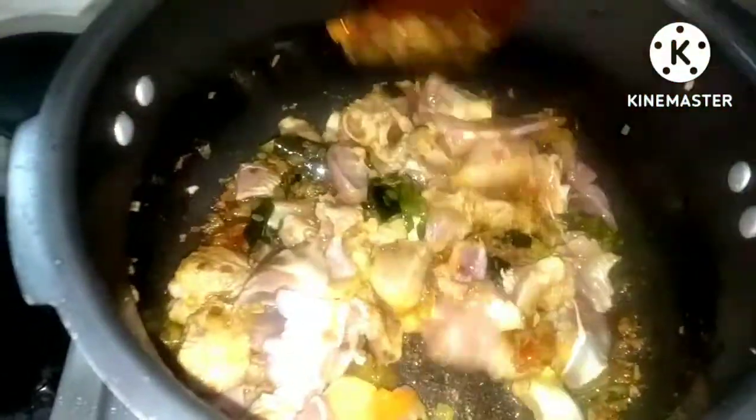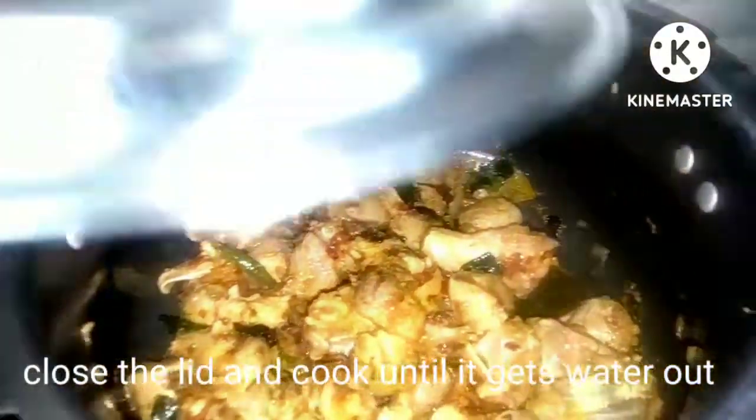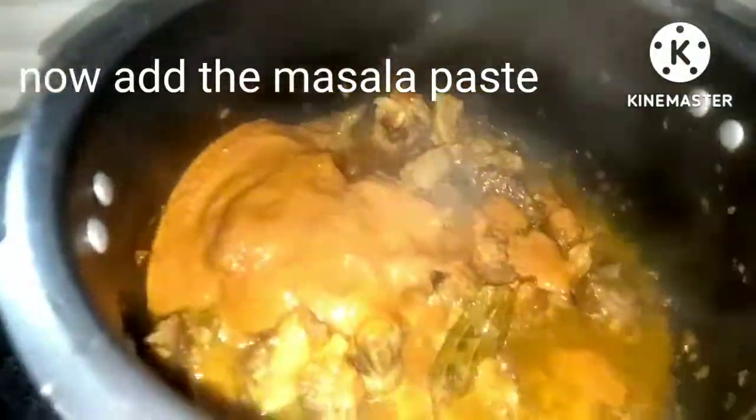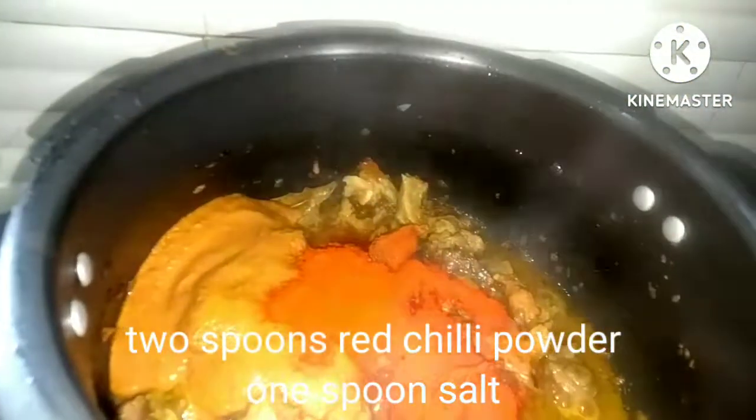This is the dough. The dough will be done with the dough. Mix the dough and put it in. Then, add the spoon to the spoon.